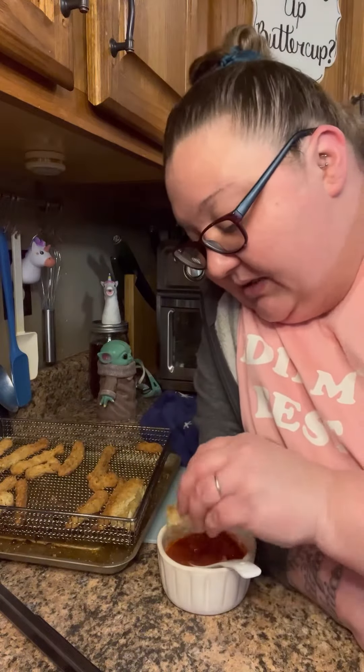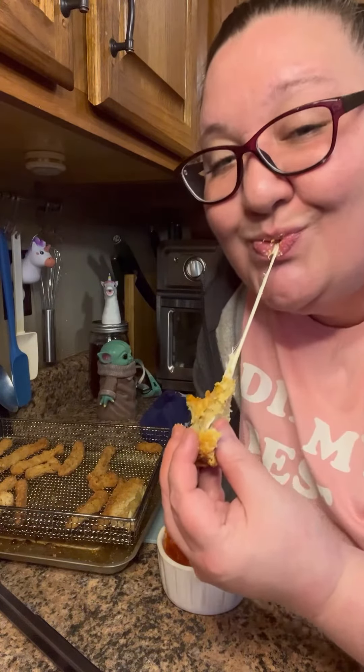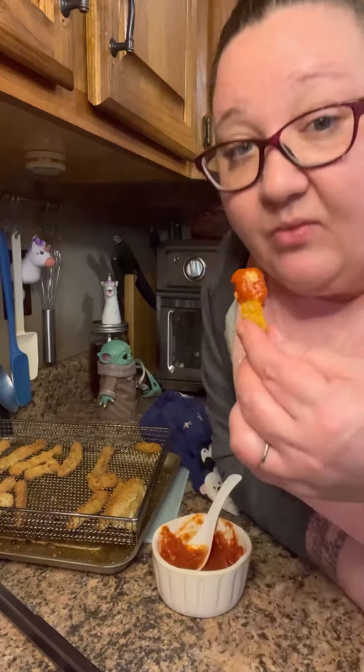Now with the marinara — oh my gosh, shut the front door! I can't believe it. Food Made Simple, you're a genius. Now I gotta do the one with the mozzarella cheese inside. That's the easiest mozzarella stick I ever did make. Oh yeah, the crunch is legitimately majestic.